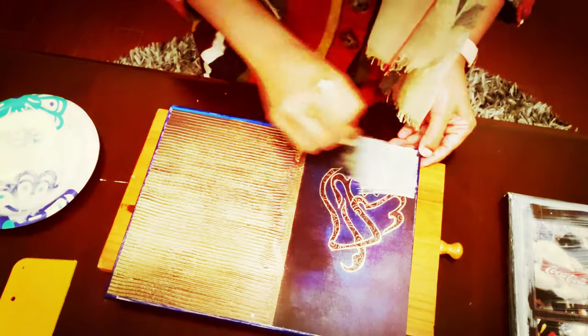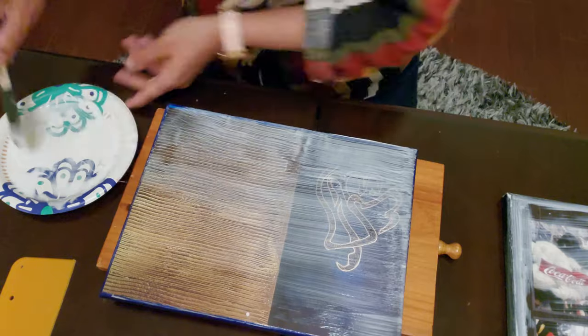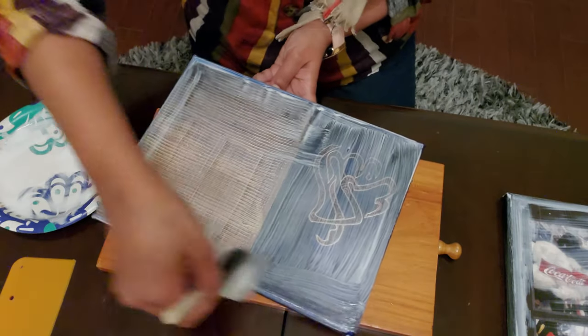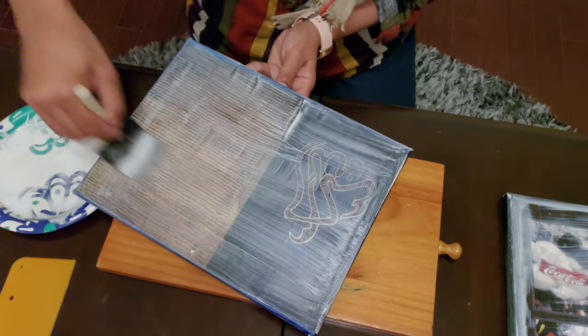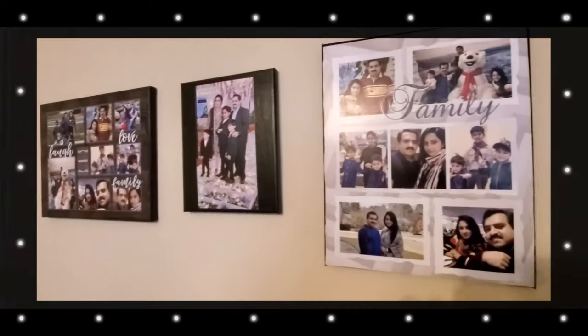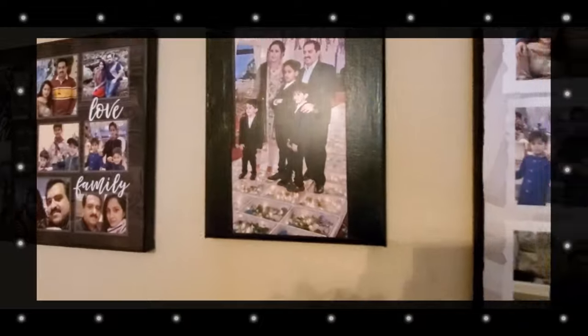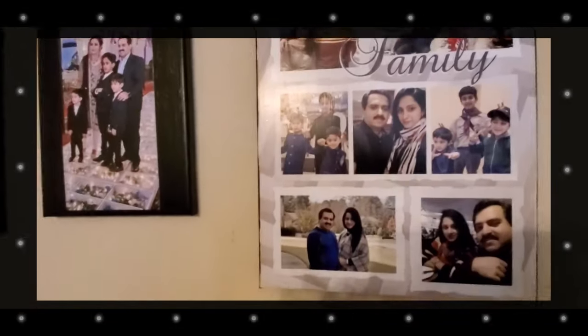An important tip here: the calendar images were not printed on matte photo paper, so it gave me some bubbles as you can see right there. But if you use matte photo paper it won't give you any bubbles. Just look at the canvassy texture — it can all be done with very minimum supplies.